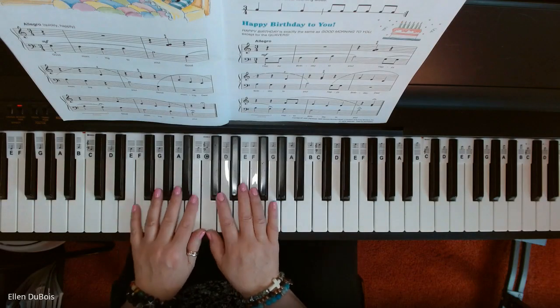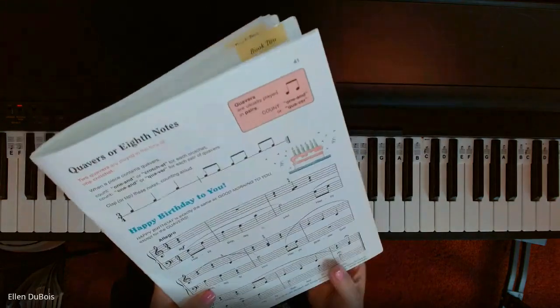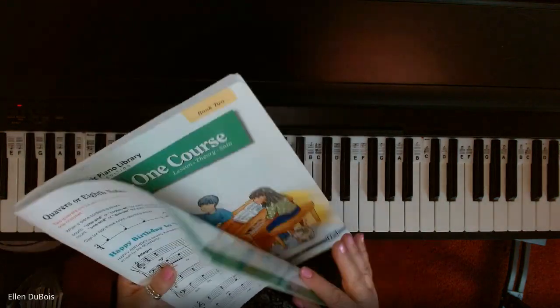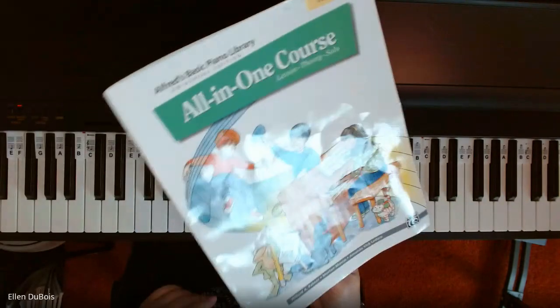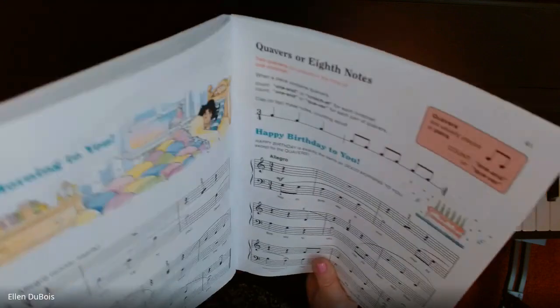Hey everybody, it's Ellen from Rhapsody Music Lessons, and we're going to be playing Happy Birthday to You, found on page 41 in the Alfred's All-in-One Book 2, with the green on the cover. I'll leave a link in the description as to where you can get this.